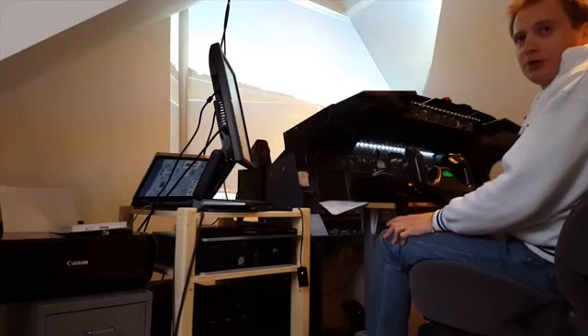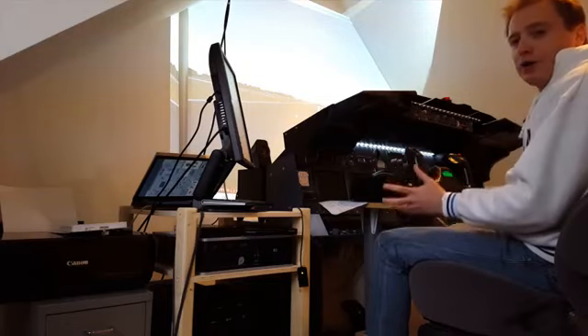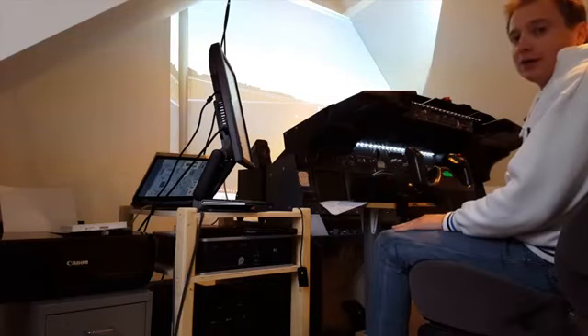Today we are going to look at the Cockpit Sonic Motorized Throttle Quadrant and why I chose this one and not one of the competitors on the market.